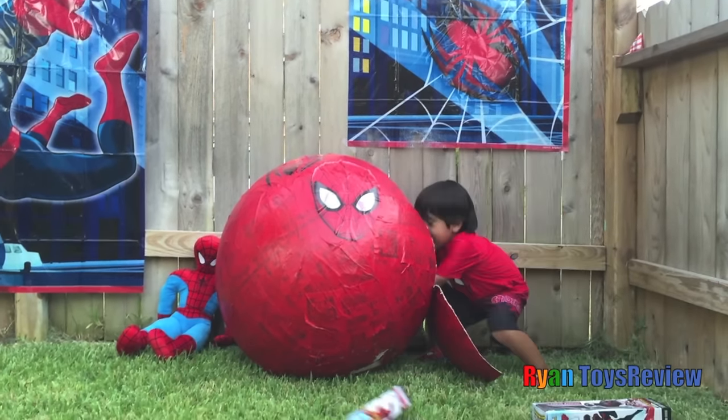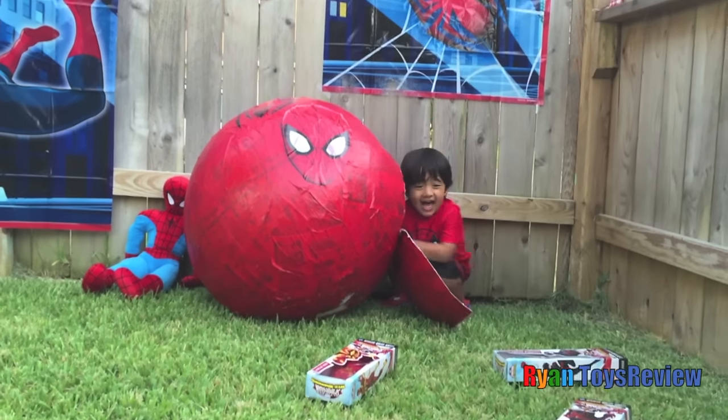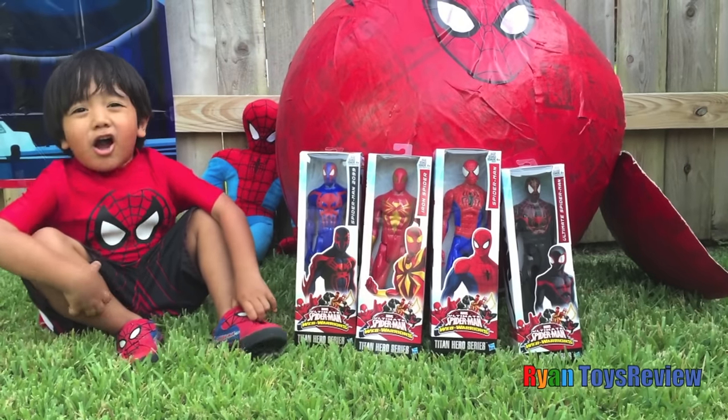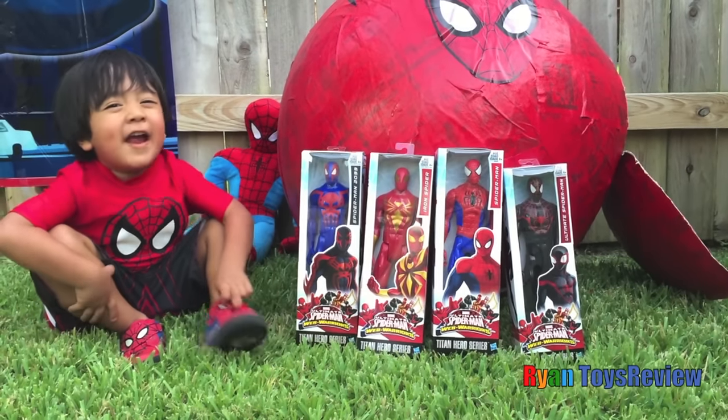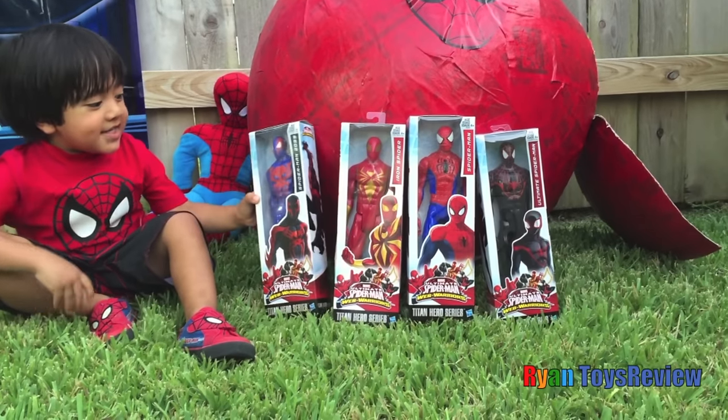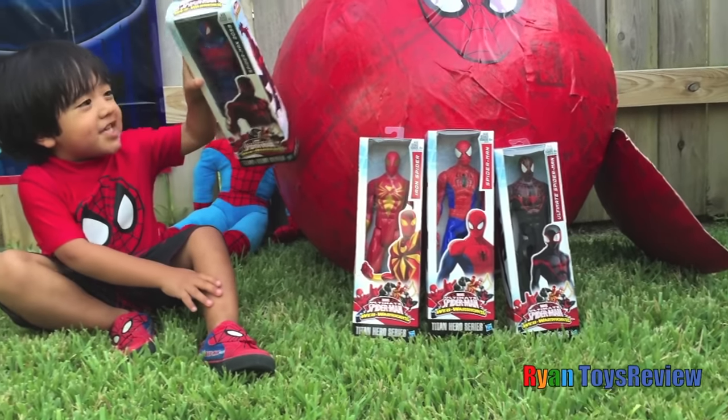Wee! For Spider-Man! Kids, I'm staying off! Which one is your favorite? Kids, my favorite is this one!